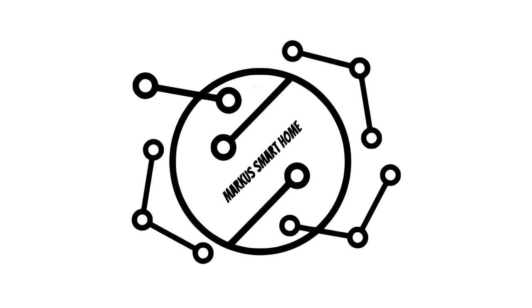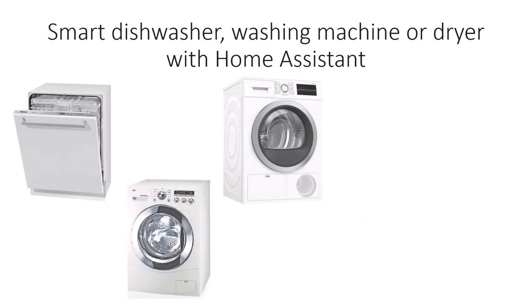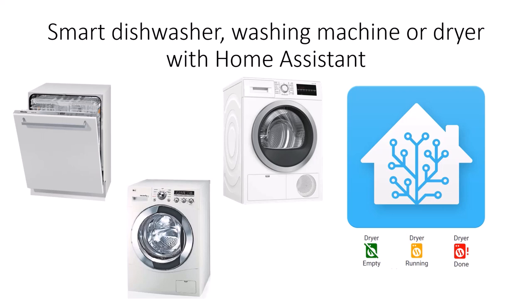Hi and welcome to my smart home channel. In today's episode I will show you how you can make your dishwasher, washing machine or dryer smart with Home Assistant. I will show you how to create a sensor in Home Assistant which changes state and icon if the machine is empty, running or done.